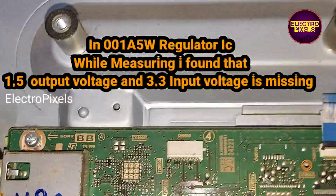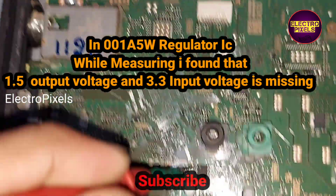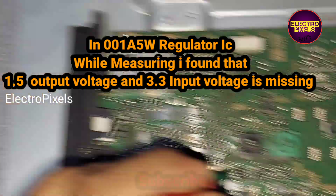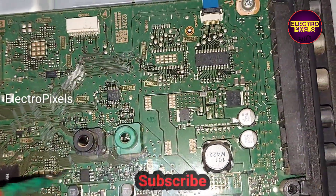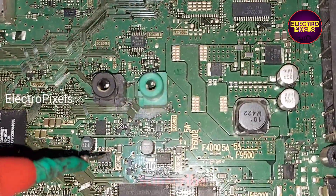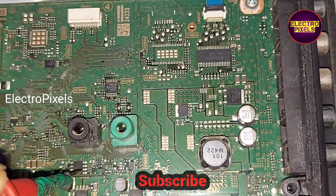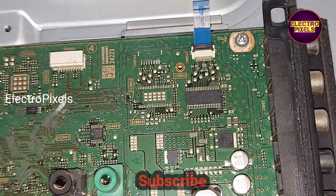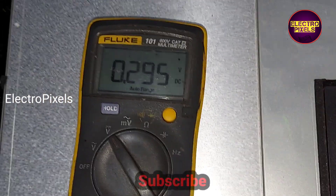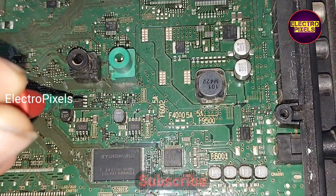In this 001A5W regulator IC, while measuring the voltages, I found that the 1.5 volt output voltage and the 3.3 volt input voltage are missing from this IC. The input voltage 3.3 is also missing — this is the reason for the no power issue on this TV. There is no 3.3 voltage as input to this regulator IC.